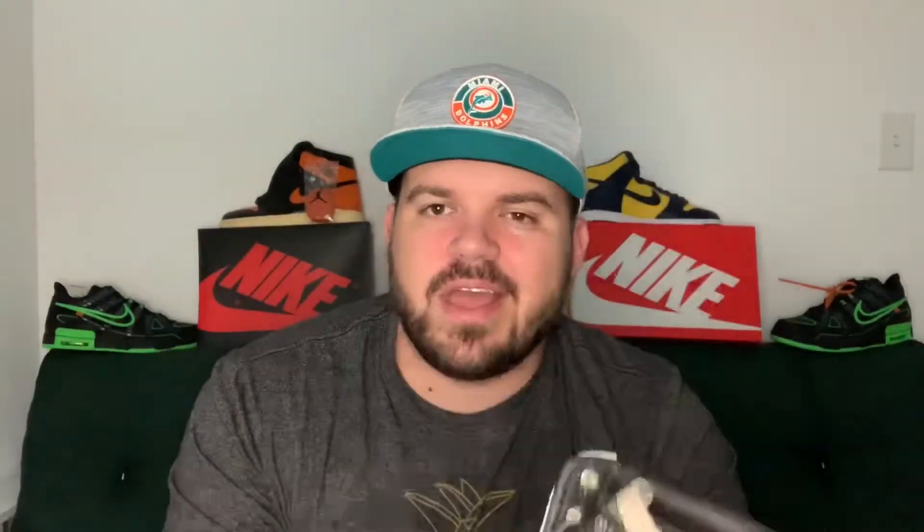I really appreciate you guys for taking a look at these. I'm going to throw some on-feet shots so you can see what these look like. Please stay safe, stay blessed — we'll see you soon. Thank you guys so much for all your subscriptions — keep subscribing, keep liking, keep commenting. I'll get back to you all as soon as I can if you have any questions. We'll see you soon — peace out.